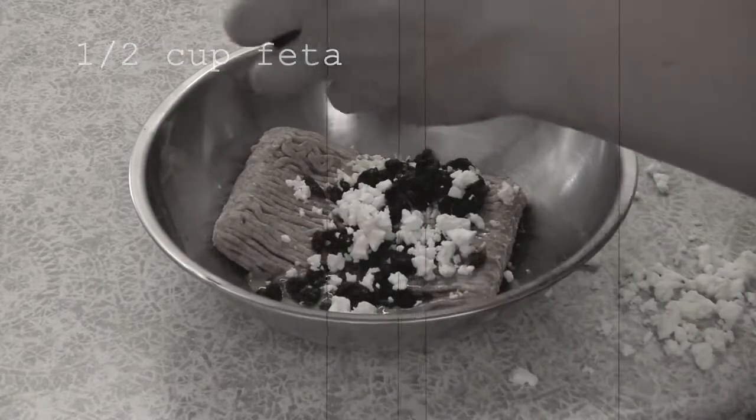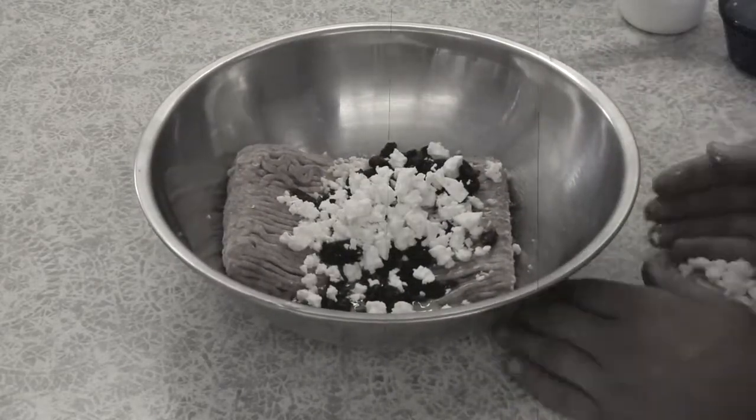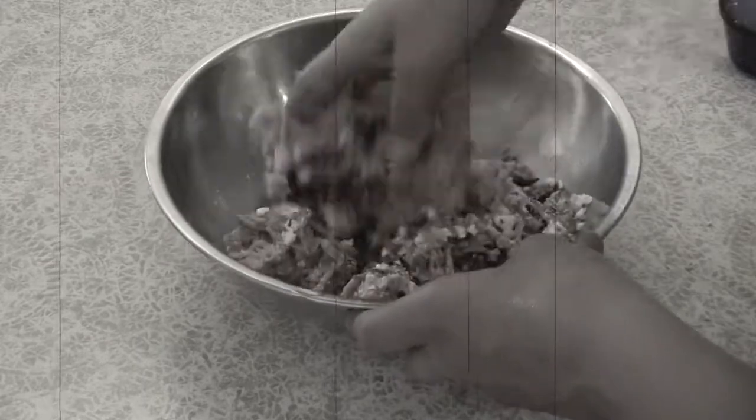Combine it with your hands. If the prospect of touching raw meat makes you squeamish, a dough whisk and a patty press will make your life easier — I will link to both of these items below in the show notes.